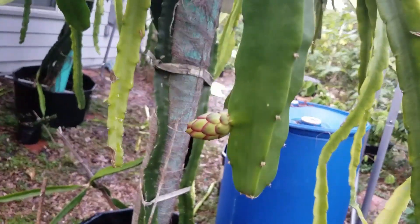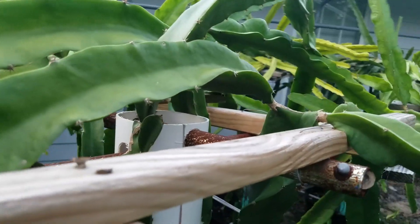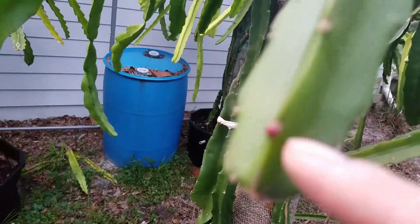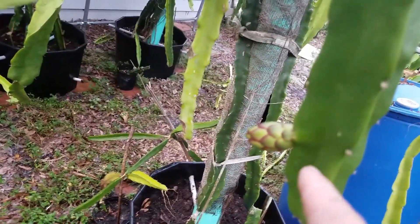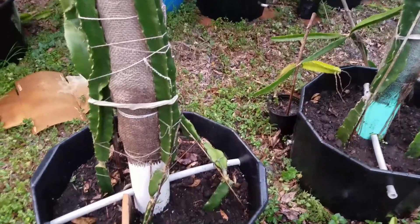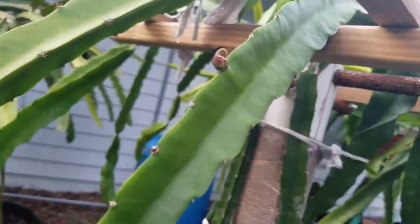There's another flower bud — it comes from the same grafting. Going up three branches, and two of them have buds. There's one more here, one there, and another one here. This is the biggest one. So even grafted on a short rootstock, they are also putting out flowers pretty fast.